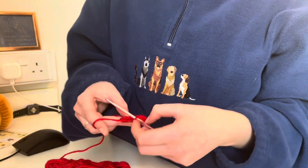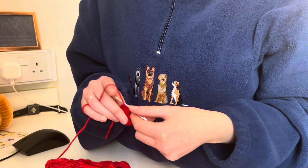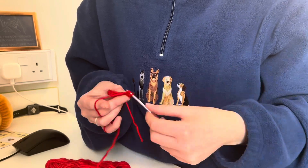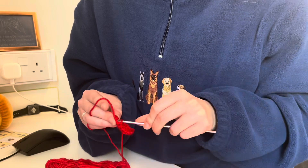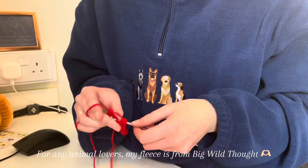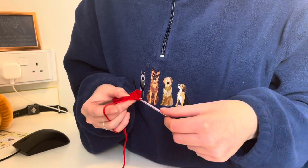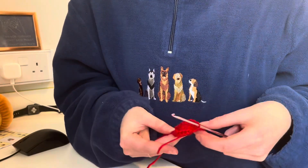I got round one, I got round two — it's three rounds all together. Round two.